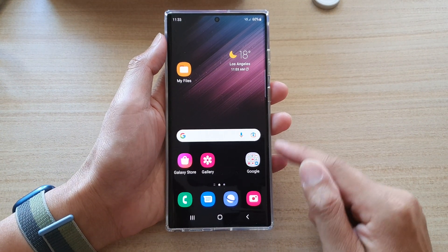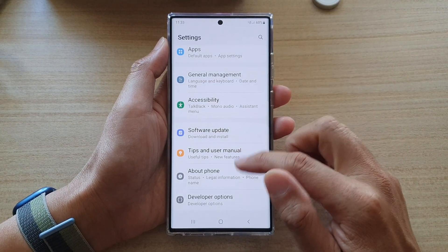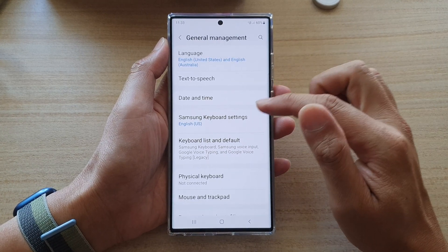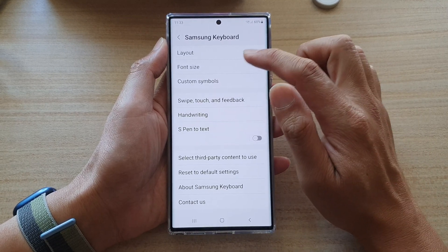Go back to the home screen, then swipe down at the top and tap on the settings icon. In Settings, go down and tap on General Management, then tap on Samsung Keyboard Settings.